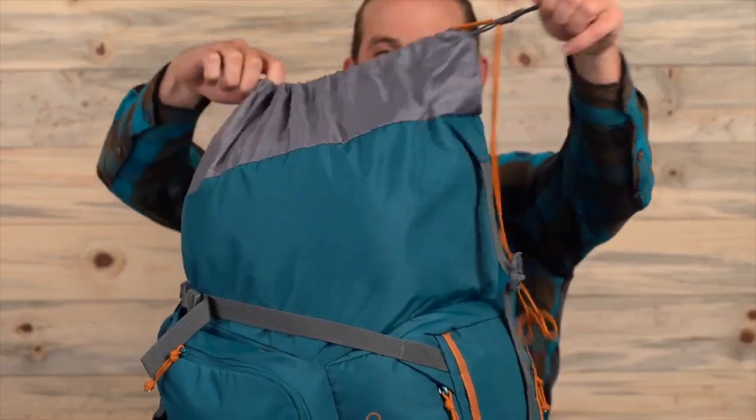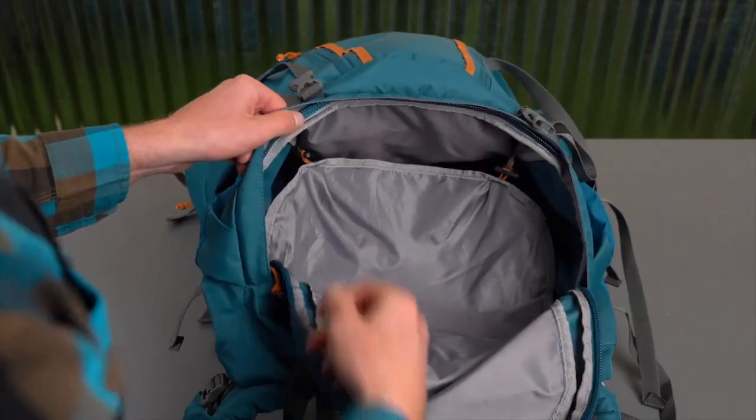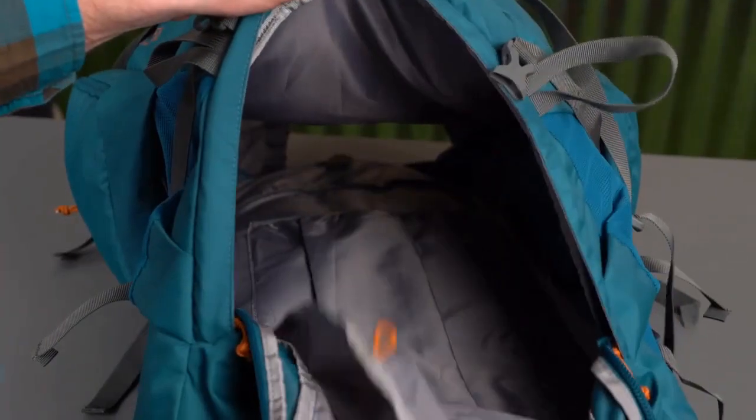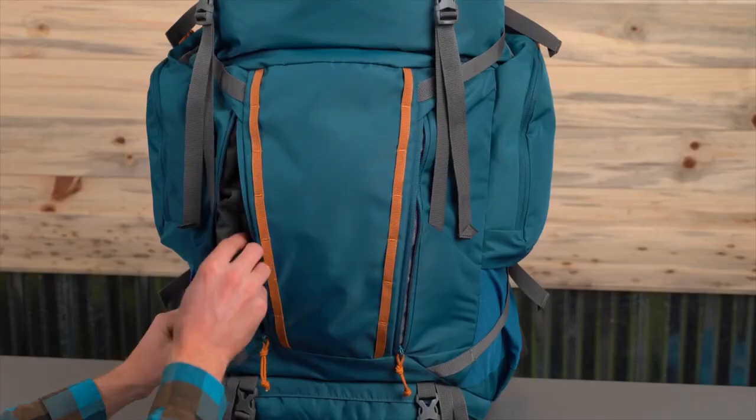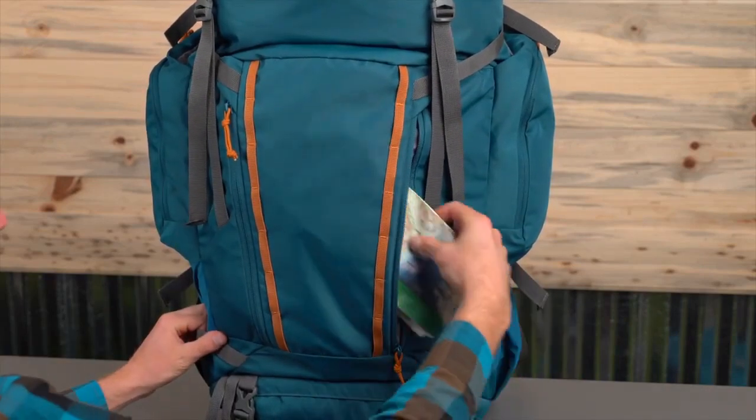Heading into the spacious main compartment, there's a sleeve for your hydration pack, and below you'll find an adjustable divider that separates the sleeping bag compartment from the rest of your gear. On the front of the pack, there are two overlapping zippered pockets that you can access quickly.